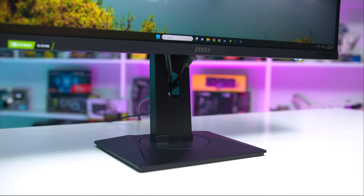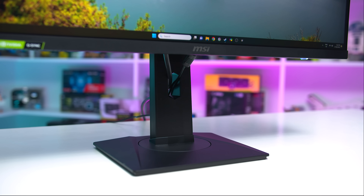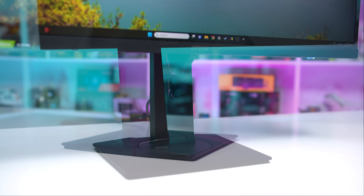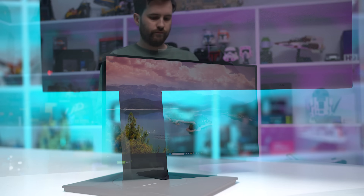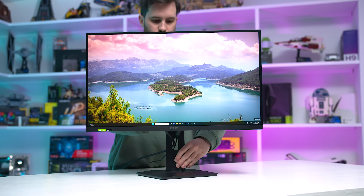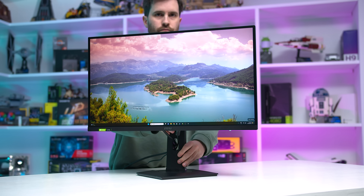On the front we get the display panel itself with relatively thin bezels and a normal sized chin. The stand features a small square base that still gives you a bit of desk space around the monitor, and it supports height, tilt, swivel and pivot adjustment with a good height range. Despite the small base and wide range of ergonomic adjustment, it's a sturdy stand that should resist a bit of desk wobble.